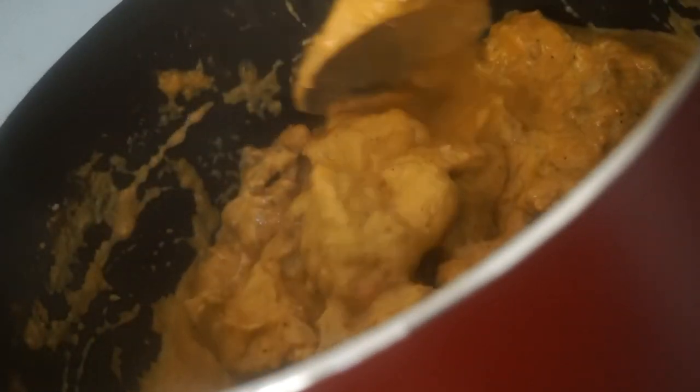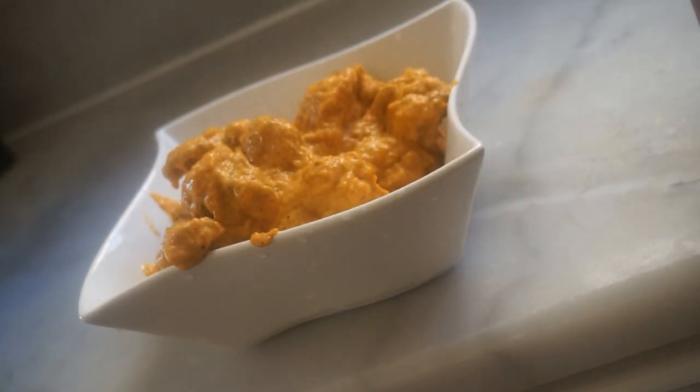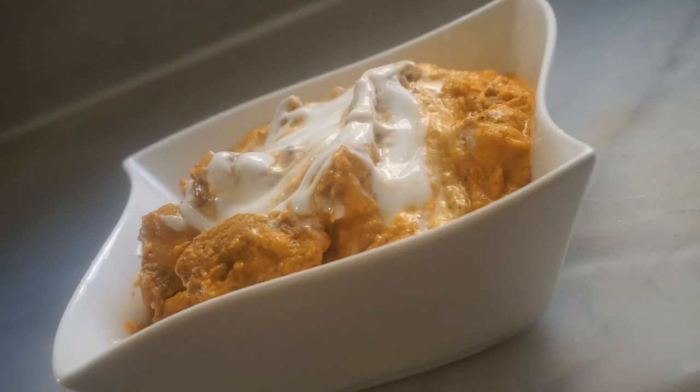We have a creamy butter chicken — we are ready. This is the serving. Now our butter chicken is ready. It's creamy and spicy. It's good to try it. Thank you for watching.